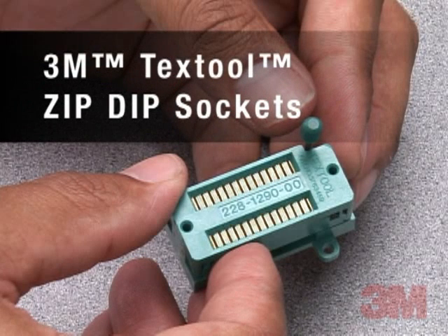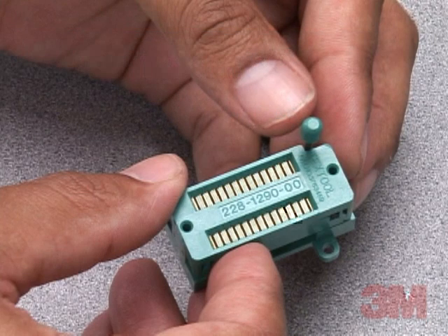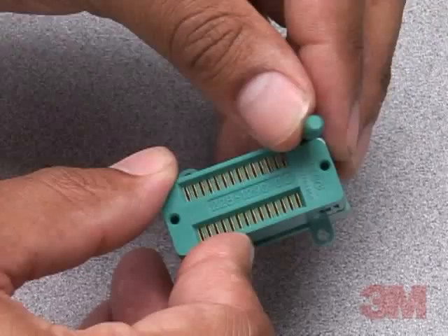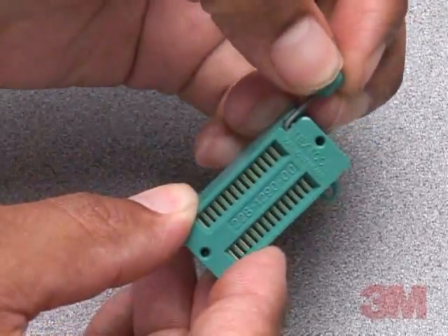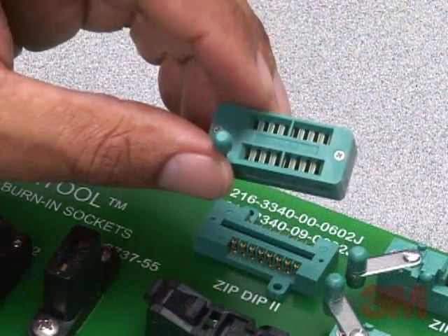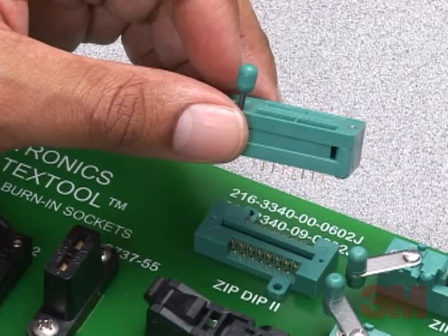The classic 3M brand textile zip-dip sockets have reliably served the needs of semiconductor producers and users for over 20 years. For tests, burning, or programming of devices in dual inline packages, the lever-actuated zero-insertion force mechanism allows easy insertion and withdrawal without lead damage.